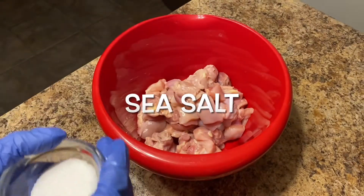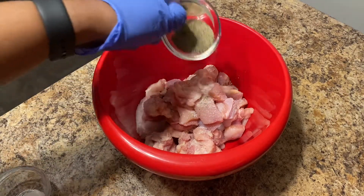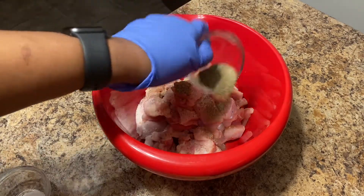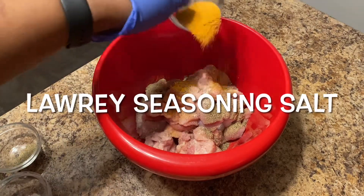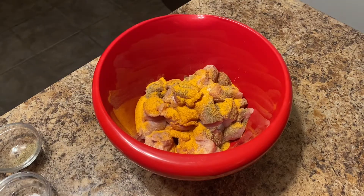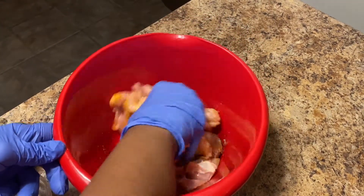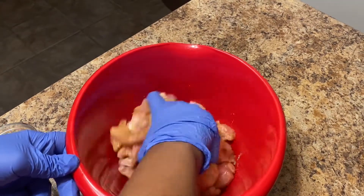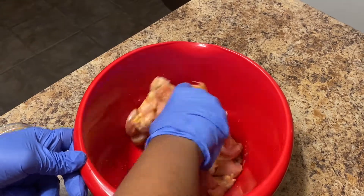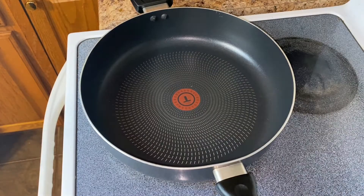Now we're going to get the chicken thighs seasoned up. I've got some regular sea salt, pepper, and also just some regular Lawry's seasoning salt — but you can use whatever seasonings you like. Once you get it all seasoned, go ahead and mix it all together so every piece of meat is well seasoned and very flavorful.